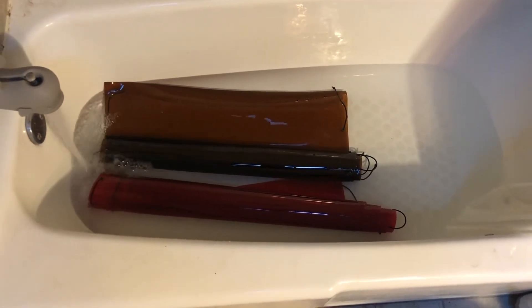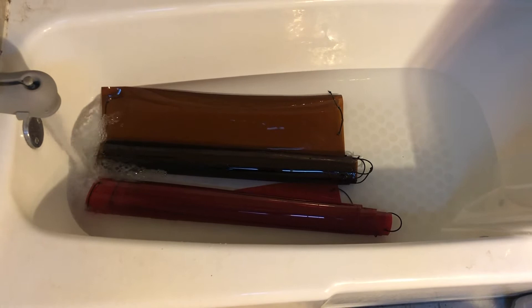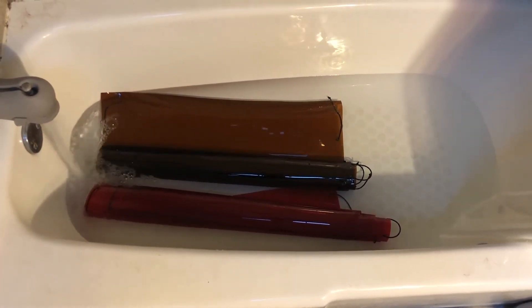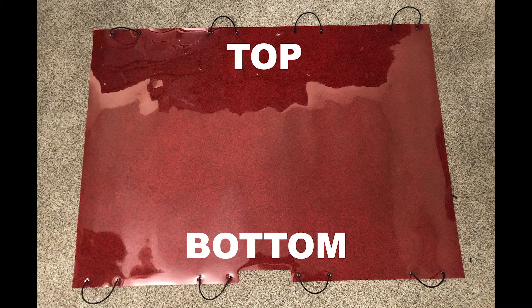Then lay your screens on a flat and dry surface and towel them off. The heat given off from your TV screen over time will also get rid of any wrinkles you might have. Now we are ready to attach the screen filters to your TV.